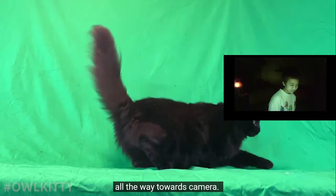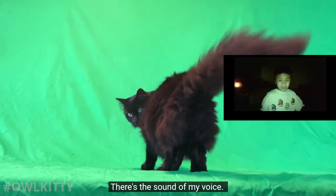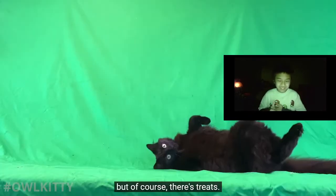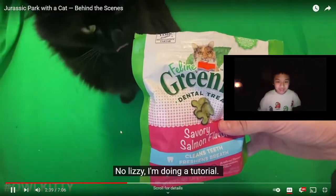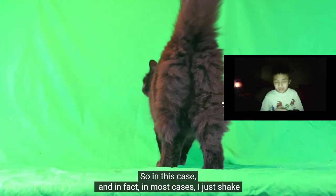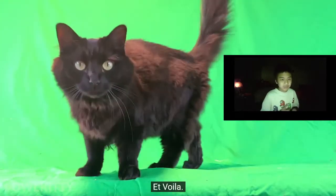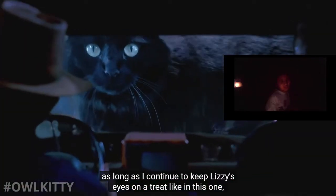This shot might appear simple - all she needs to do is look behind her and walk that fluffy butt all the way towards camera. There are plenty of ways to get Lizzie's attention: there's the sound of my voice, there's toys, but of course there's treats. So in this case, and in fact in most cases, I just shake the bag of treats - et voila.